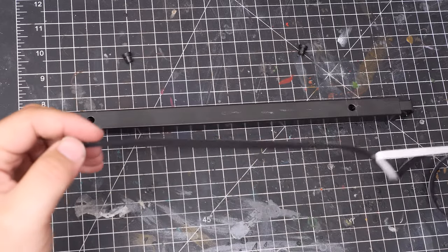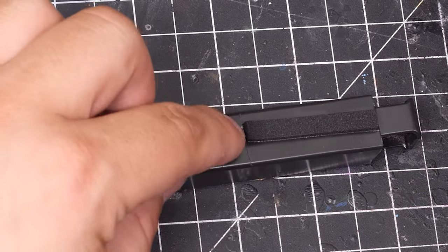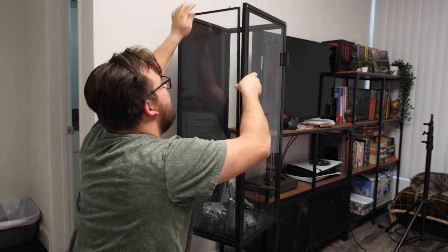There are these little pegs and pieces of extruded metal built into the panels. Simply cut the strips to make room for them. Get that cut as close as possible, though, to leave as little a gap as possible. Once your strips are in, you can finish assembling the cabinet.